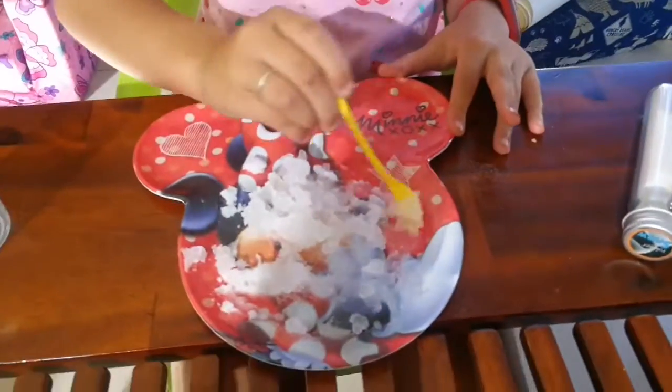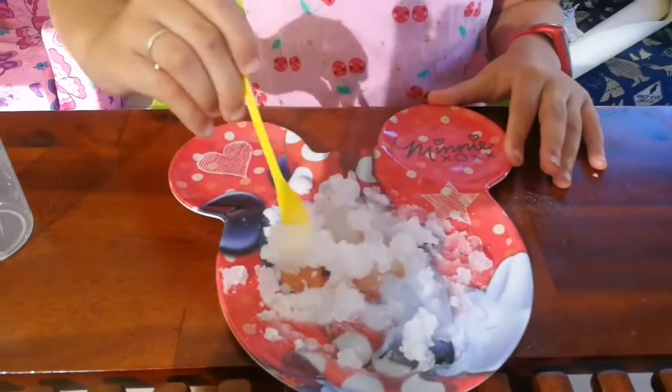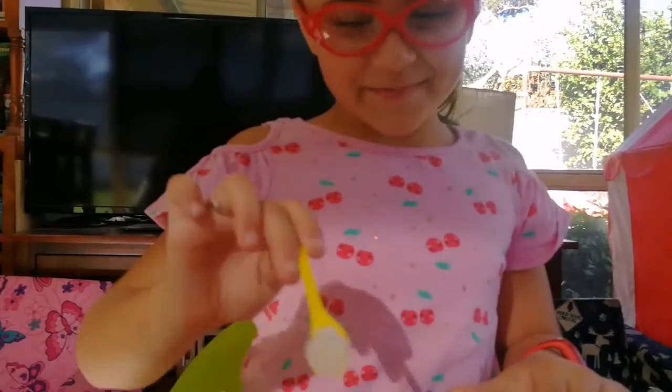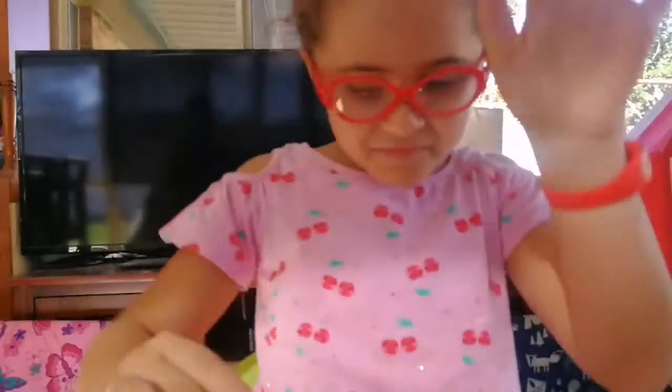There we have it. There is our plate of snow. It looks very weird. This didn't really turn out how I wished it would be but, eh, it's okay.